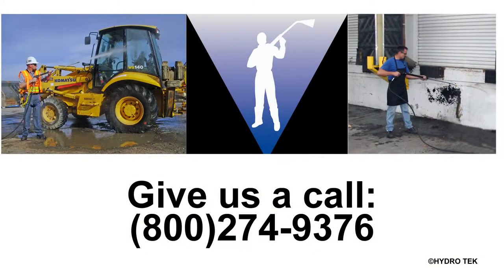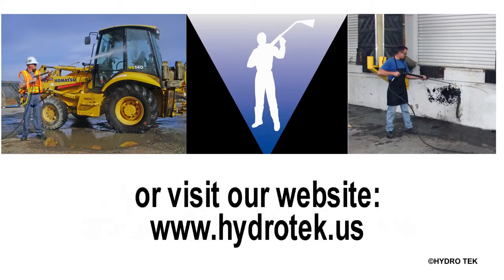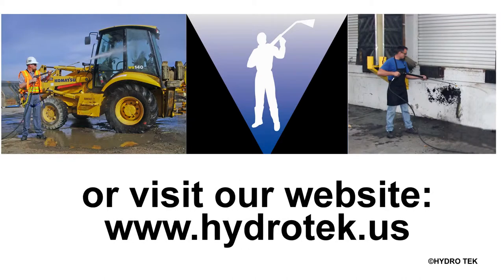If you would like to get more information, find your local distributor or receive a product demo, give us a call at 800-274-9376. Send us an email at sales@hydrotech.us or visit our website at hydrotech.us. Thanks for watching.